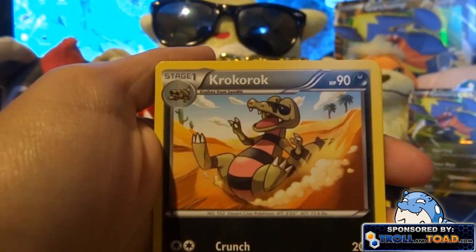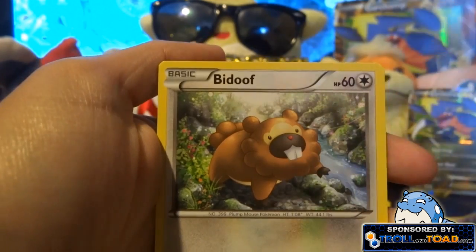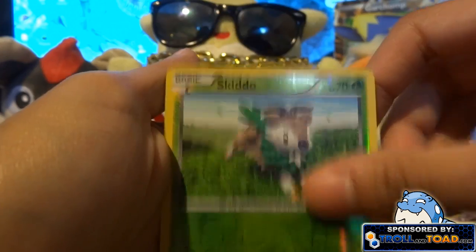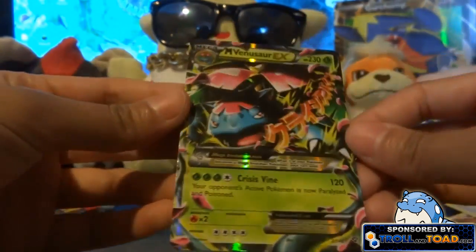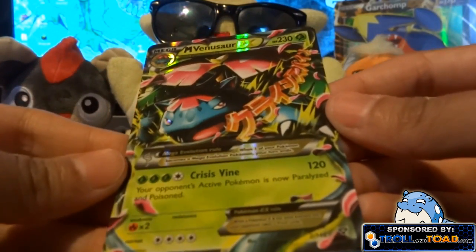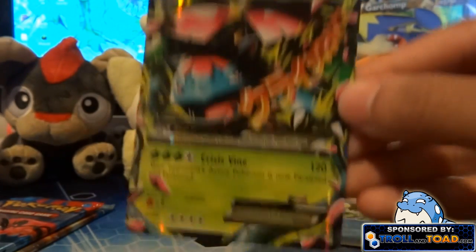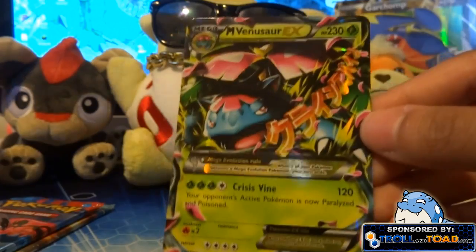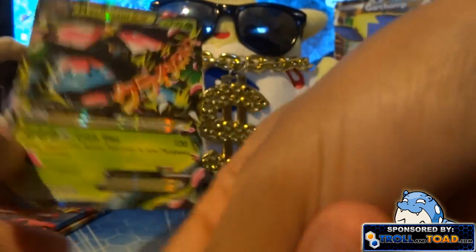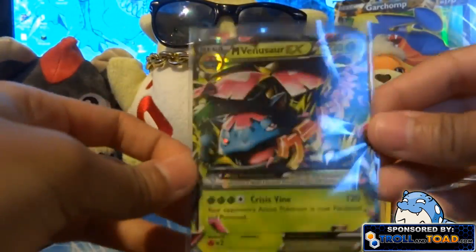Out of the second X and Y pack we got a Relicanth, Roller Skates, Corphish, Bunnelby, Pumpkaboo, another Dedenne, Skiddo, Fancier, another Skiddo — and oh baby, Mega Venusaur EX! That is awesome! I think I've already pulled one or maybe two of these already. This card is really awesome — I love this one. Let me get some sleeves on it. So if anyone wants to trade, got this boy mint condition.